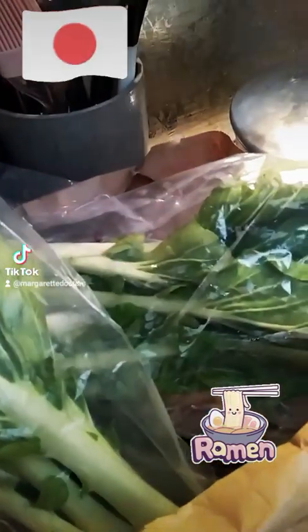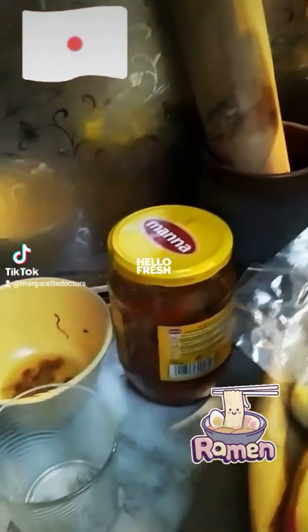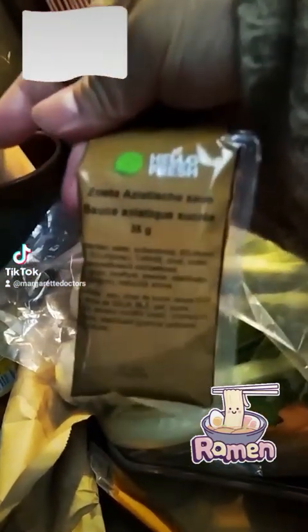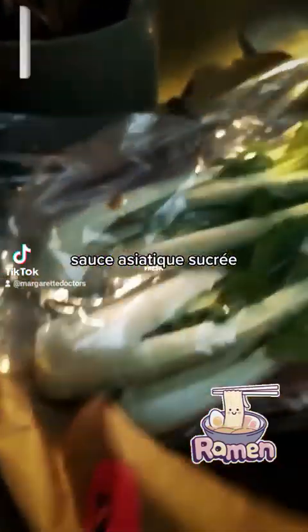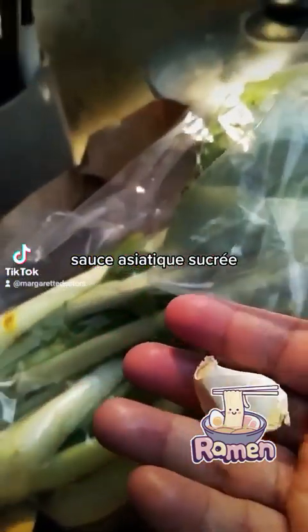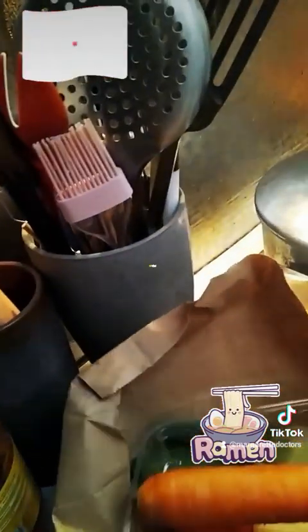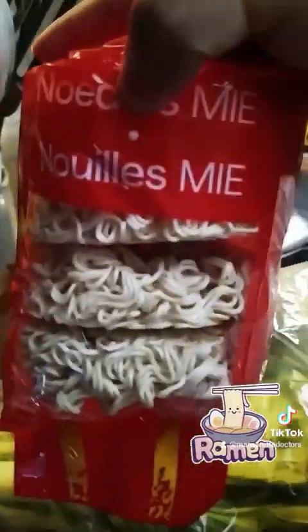They sell it fresh. And also soy sauce. Also garlic, but she needs only one, and the rest — please. Hey carrot, don't forget carrot. You already put carrot? Okay. And don't forget your legumes. Get noodles, get noodles for ramen.